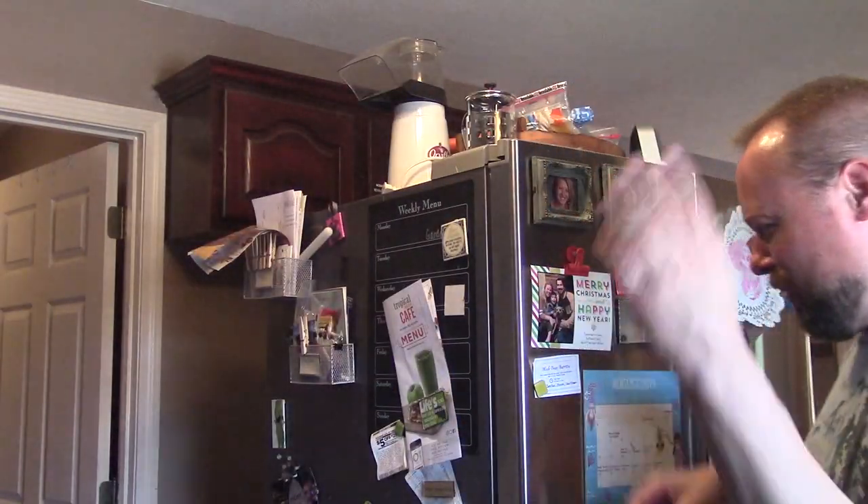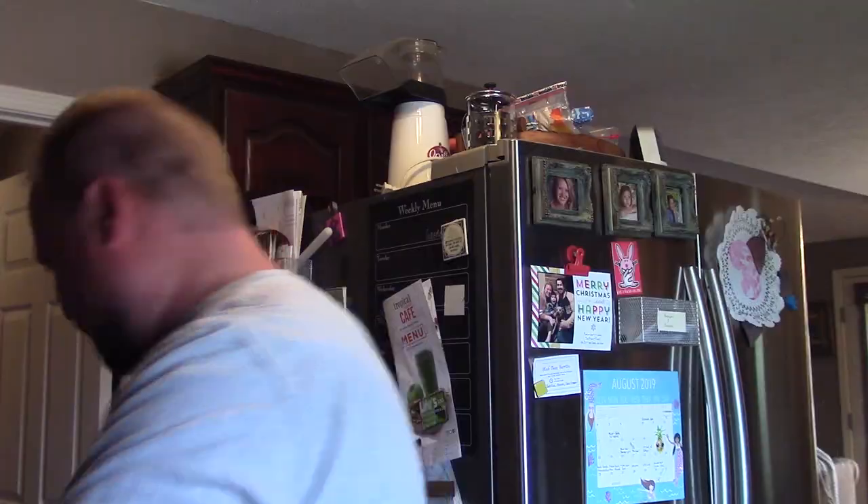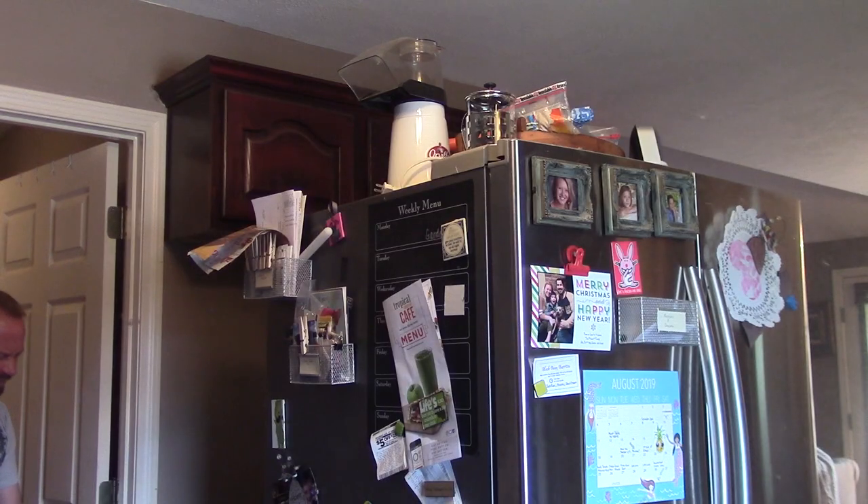I think it worked. You might want a dust mask for that one. I'm going to try blowing from the back now to get it really clean looking. So I think that accomplished it, but you can see it makes a mess. Don't do this right after cleaning day. Let's go take a look and see how bad the dust was.